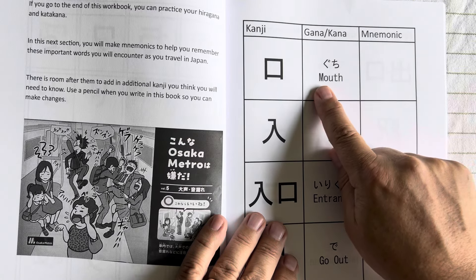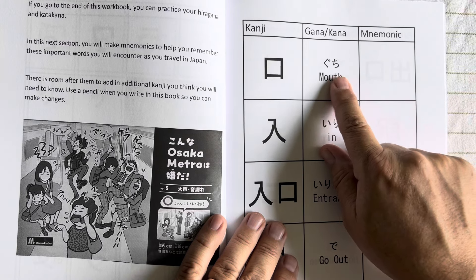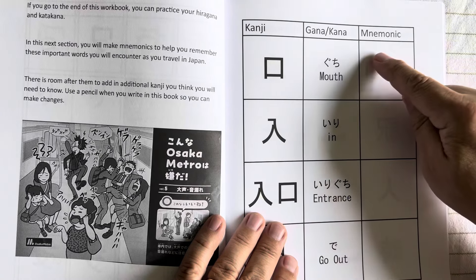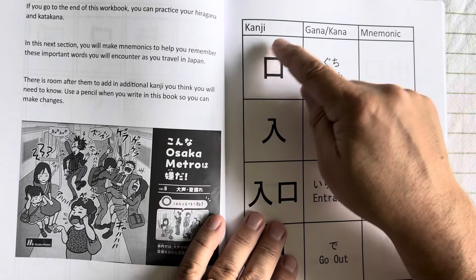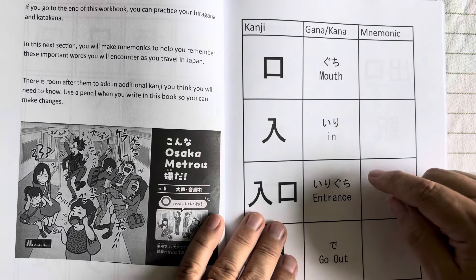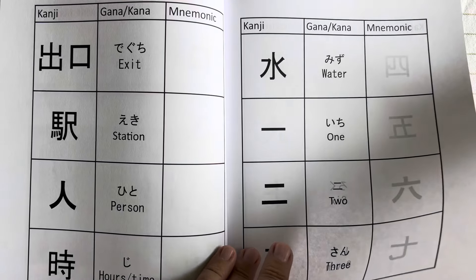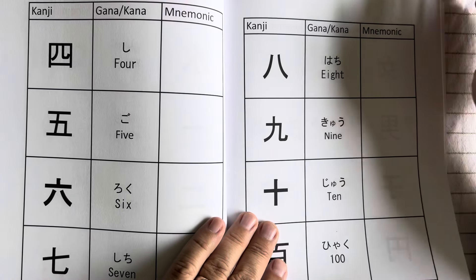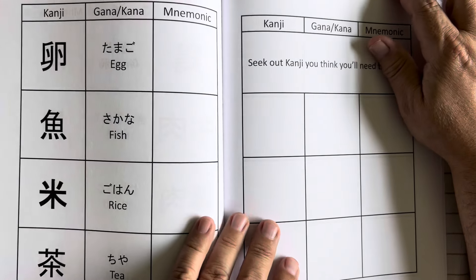You get to see the hiragana or katakana that it represents — for example, 'gucci,' which means mouth. To remember that it represents a mouth, you might draw a face above it with an open mouth and a tongue inside. This way you can work through the hiragana, katakana, and kanji and begin to develop an understanding of how to pronounce and understand Japanese.